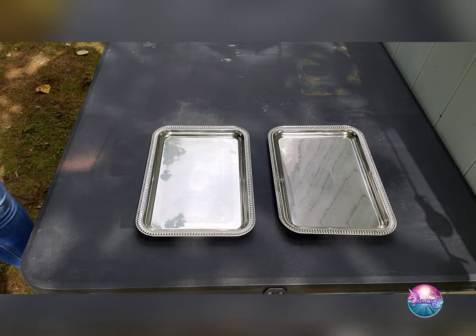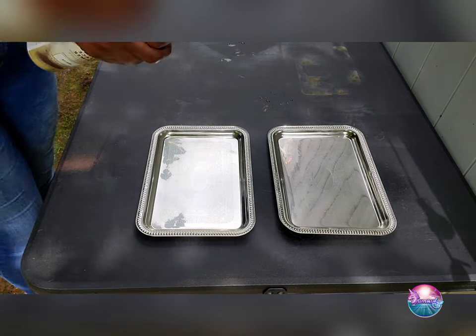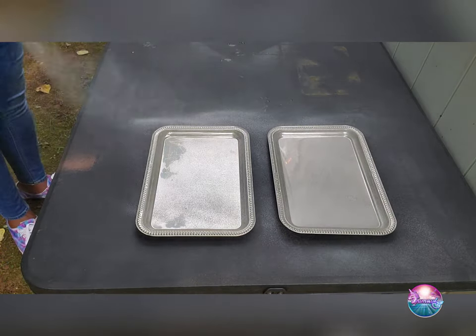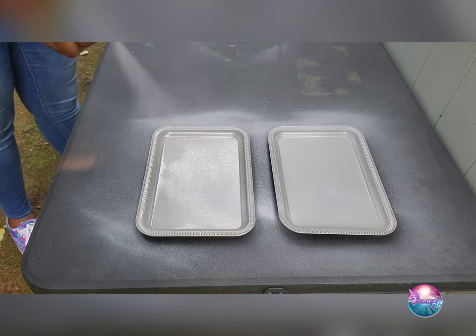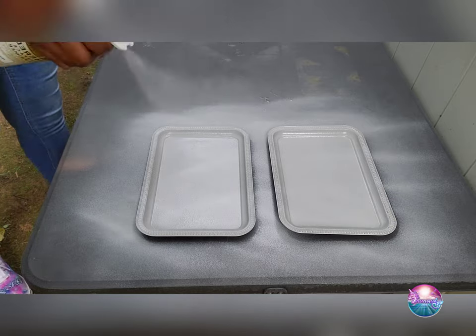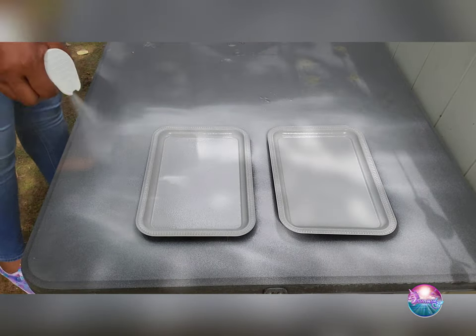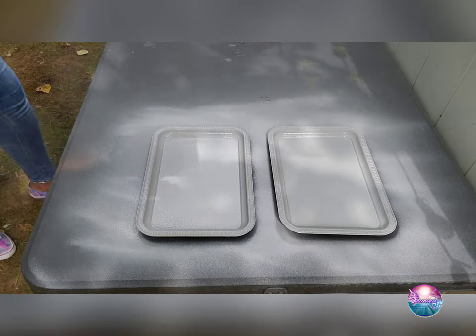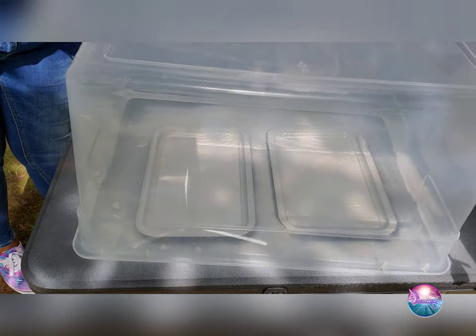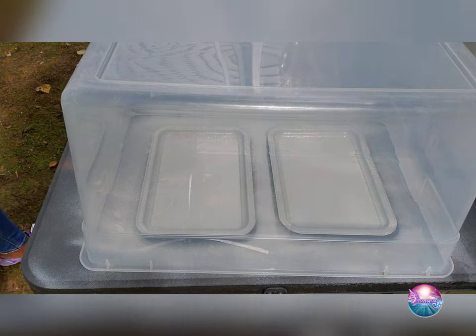First you want to take your white paint and just coat the tray to give it a base coat. You could do one or two coats — I chose to do one. Once you've completely covered your tray, go ahead and let it dry. I'm going to cover my tray since I'm working outside so no bugs or debris get stuck into the paint.